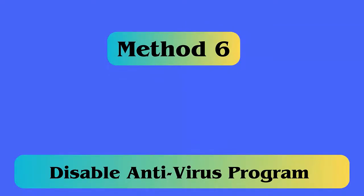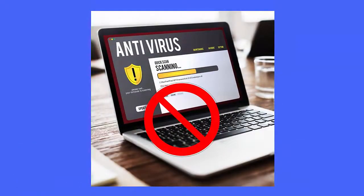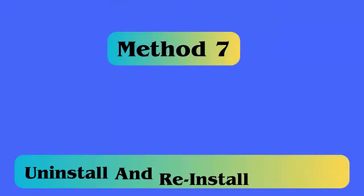Method 6: Disable antivirus program. Using antivirus software sometimes disables the copy-paste function. To get it working again, simply disable a few options in the antivirus program or disable it completely. This is an easy fix for the error.